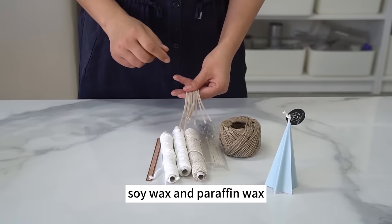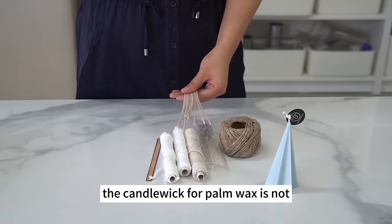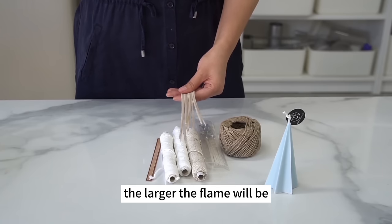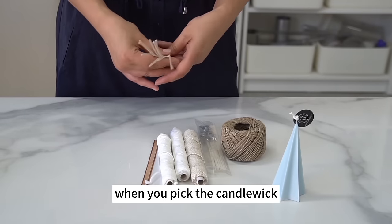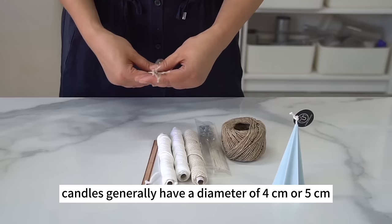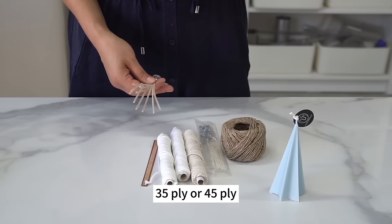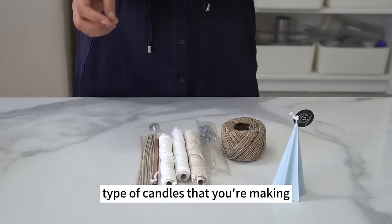Soy wax and paraffin wax require different types of candle wicks, and the wick for palm wax is not identical to the wick for soy wax. The thicker the wick, the larger the flame. Take the diameter of the candle into account when picking the wick. Candles with a diameter of 4 cm or 5 cm usually use wicks of 24 ply, 35 ply, or 45 ply. Base your choice on the type of candles you're making, or follow the seller's recommendation.